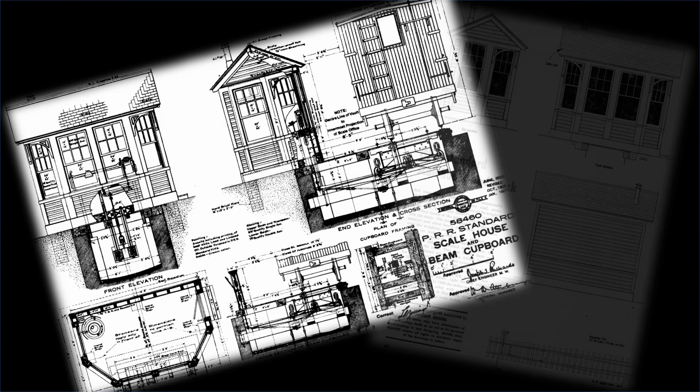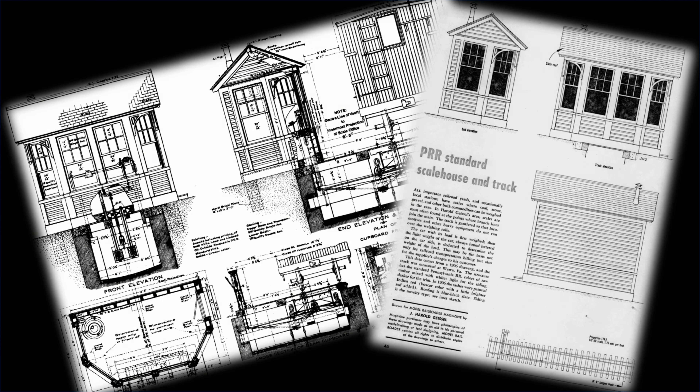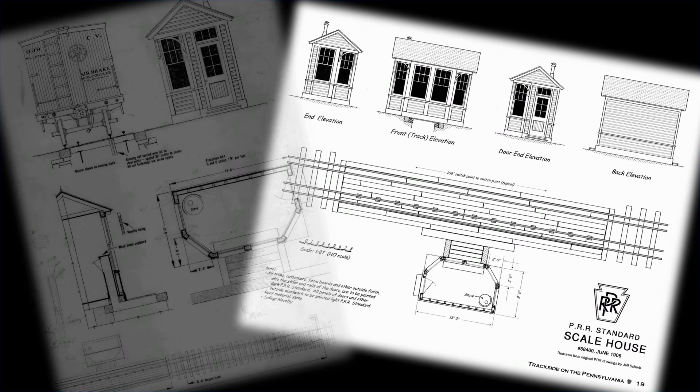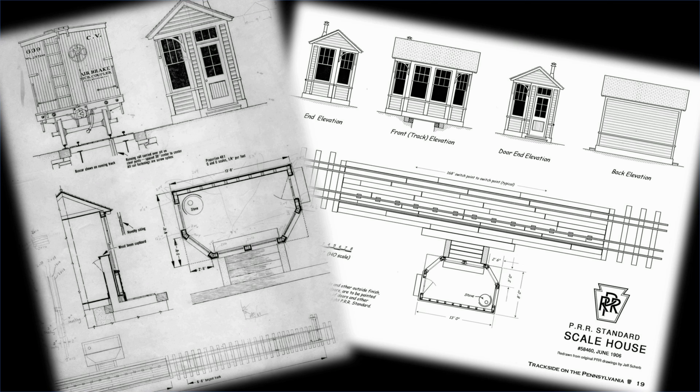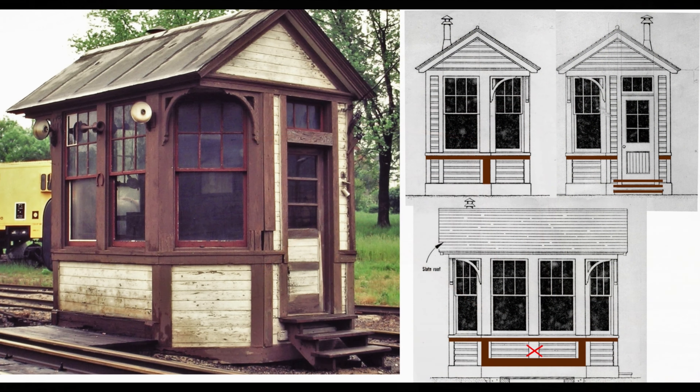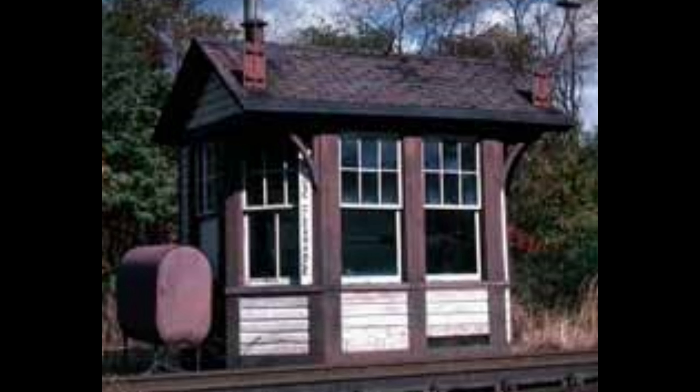We also collected a number of drawings, blueprints, and diagrams from the Pennsylvania Railroad Historical and Technical Society and from other publications. But I was finding areas where the photos of our building didn't match up with some of the drawings. We found out that this was because this was a standard design for scale houses for the Pennsylvania Railroad, but they didn't build them all the same. For example, this one in Northumberland is just slightly different than ours at Mount Union.